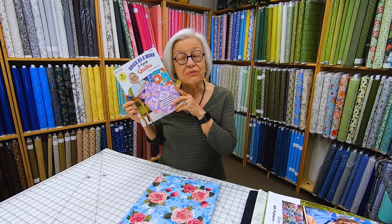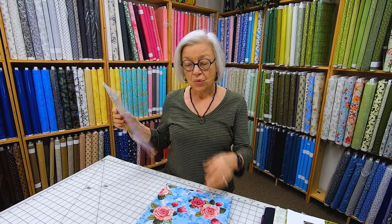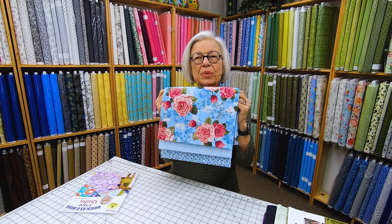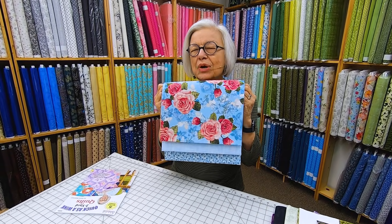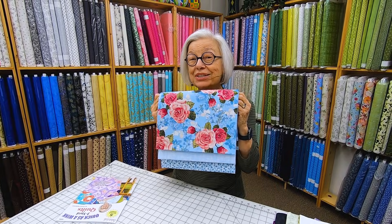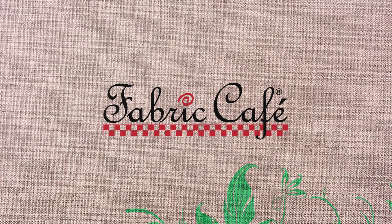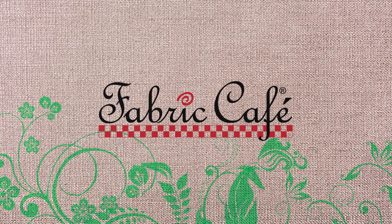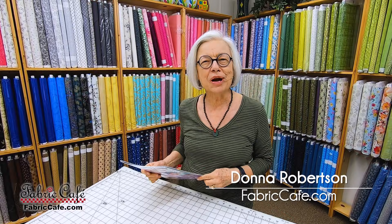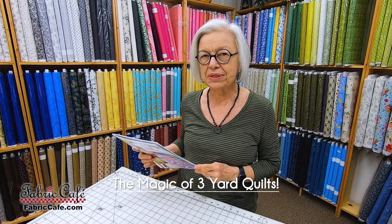Have you discovered the magic of three-yard quilts? With three one-yard cuts of fabric, you will be able to transform them into a lovely lap quilt in no time at all. Hi, it's Donna Robertson with Fabric Cafe. Today we're going to talk about the magic of three-yard quilts.